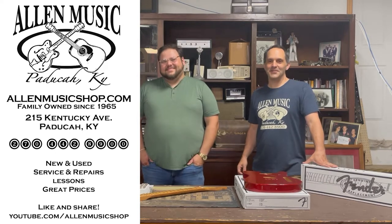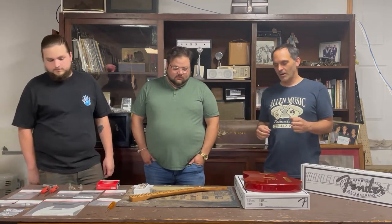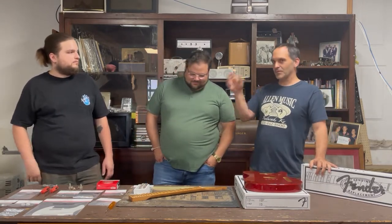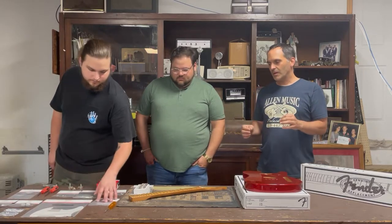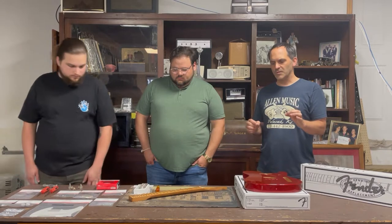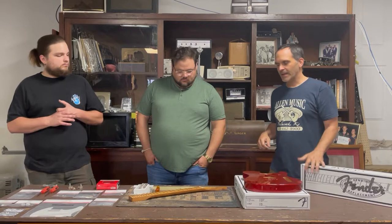Hey, Brandon Allen here at Allen Music in downtown Paducah, Kentucky. We're coming to you with part two of our custom shop Telly assembly. I'm here with Bryce, Jake, and Sam, and today is going to be our mock-up assembly — we're just going to put everything together, see how everything fits, and make notes of what adjustments we'll need to make to get this guitar to a playing and sellable guitar.